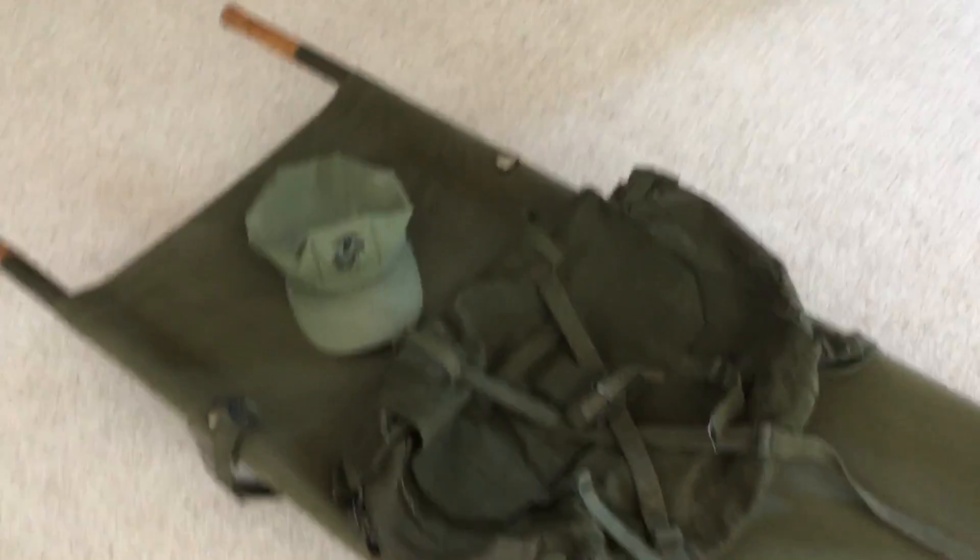Hello again YouTube, Re-Enactor Talk coming at you, just doing a little channel update here and a little miscellany gear.